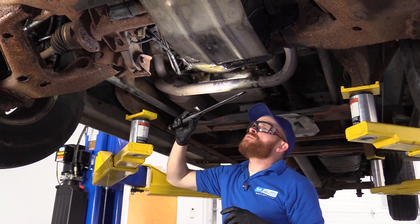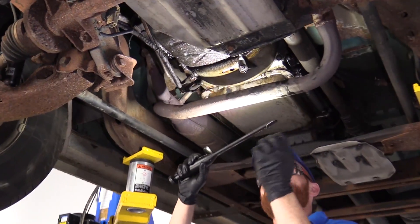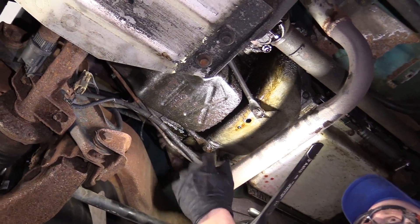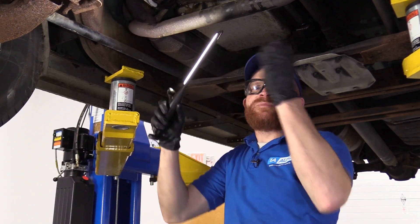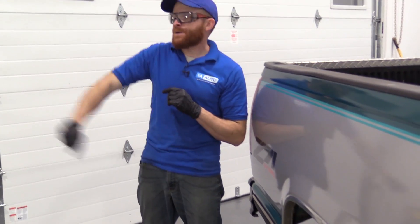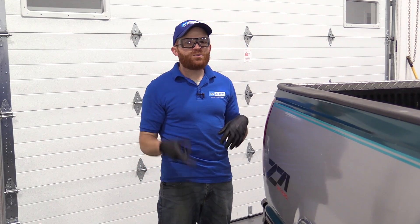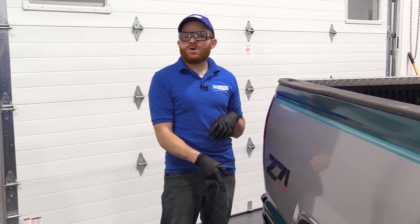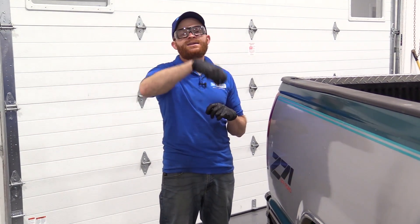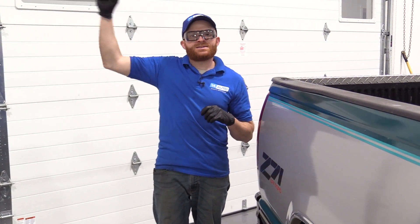Another sign of an internal coolant leak is finding coolant coming out of your oil pan during an oil change — coolant comes out first, then oil, since oil floats on top. Coolant inside your oil pan means you have a head gasket problem. You'll also notice white smoke billowing from your tailpipe with a sweet smell — technically toxic, so you don't want to breathe it for long. This happens because coolant is getting inside the combustion chamber and getting blown out the tailpipe.